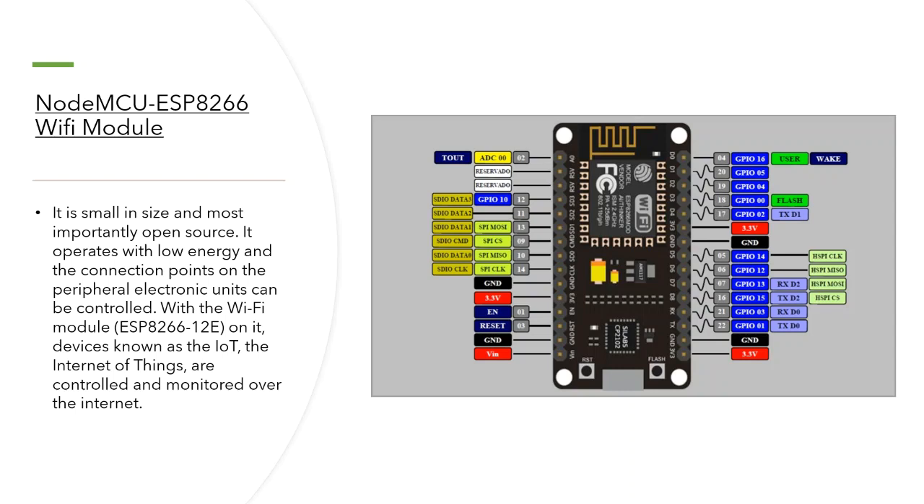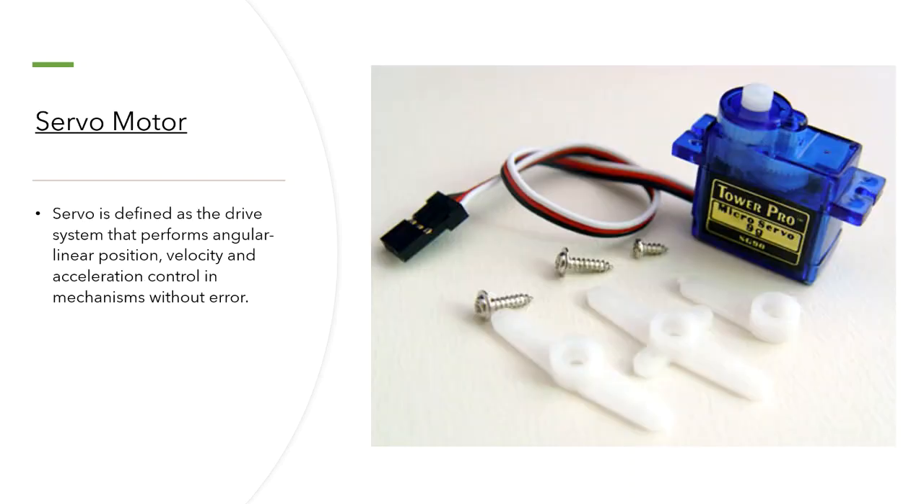The internet of things are controlled and monitored over the internet via the Wi-Fi module. The servo motor — when you look at the picture at the top of this mechanism, there is a movement mechanism. A servo is defined as a drive system that performs angular linear position, velocity, and acceleration control in a mechanism without error, though sometimes it shows some minor errors.